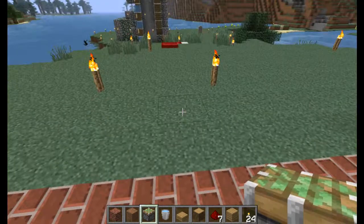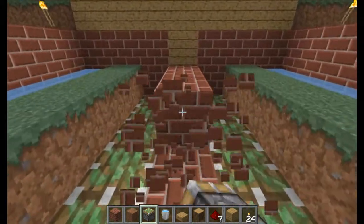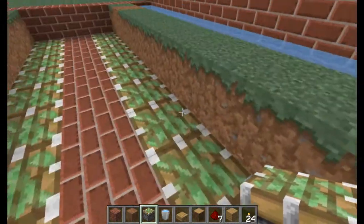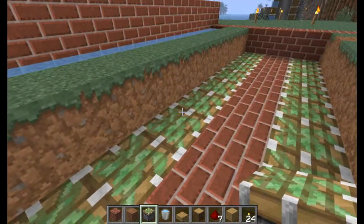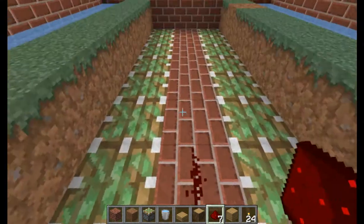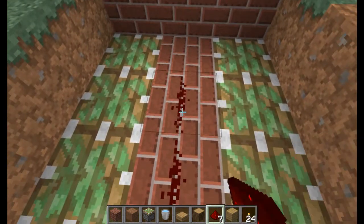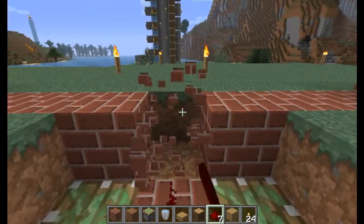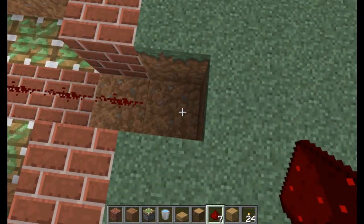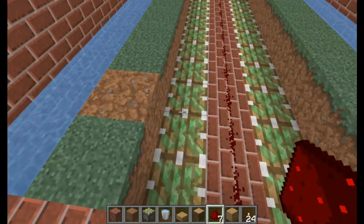Now what I usually do is take out the center block. On top of these sticky pistons we're going to throw down dirt blocks. Right here I'm just going to throw down one strip of redstone, and the reason I did it this way is because it uses less redstone.